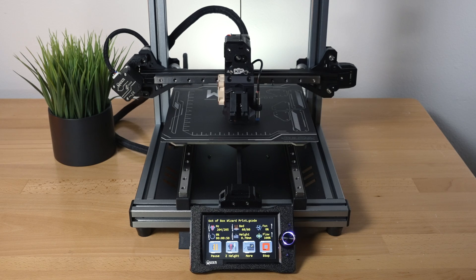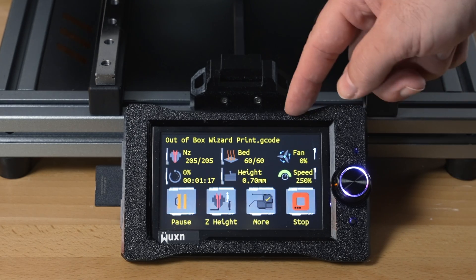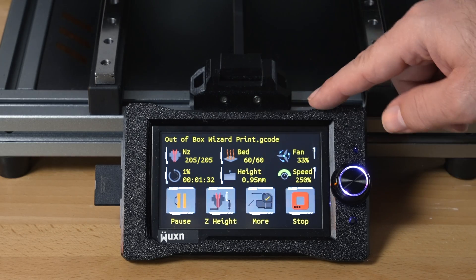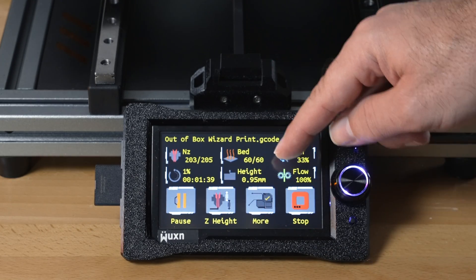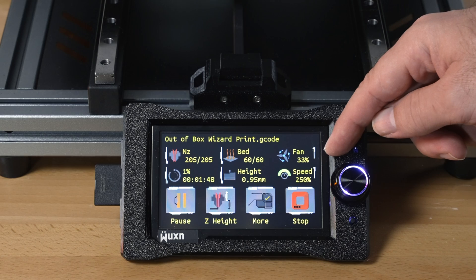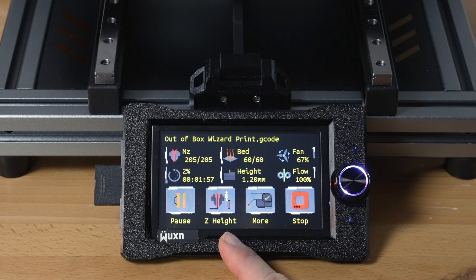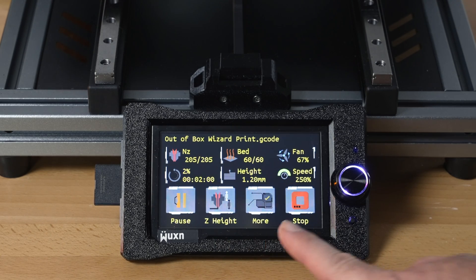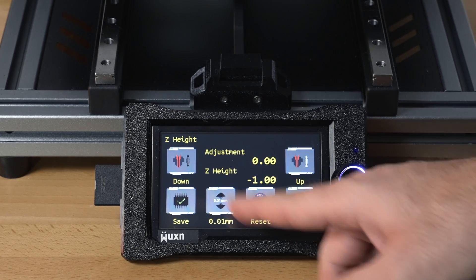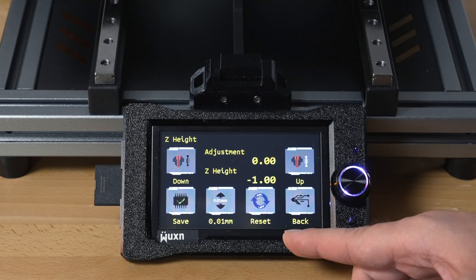After purging to the front, it's printing. Looking at the screen: black background with yellow print, showing nozzle temperature, bed temperature, target, height at 0.95 mm, percentage done, fan speed at 33, flow at 100, speed at 250. There's also a pause, Z height adjustment for baby steps on the fly, and a stop button. It's currently set to minus one.